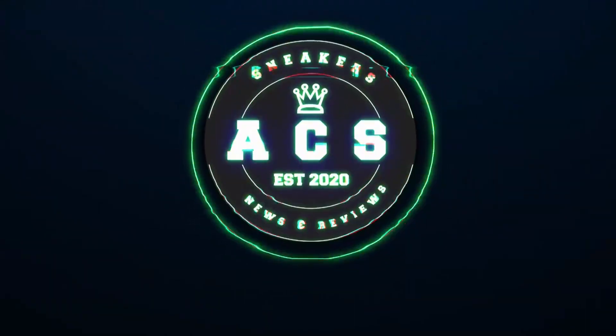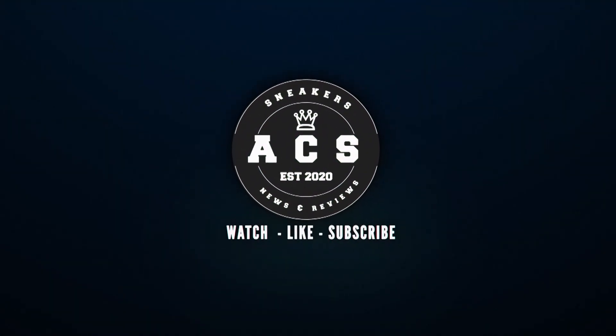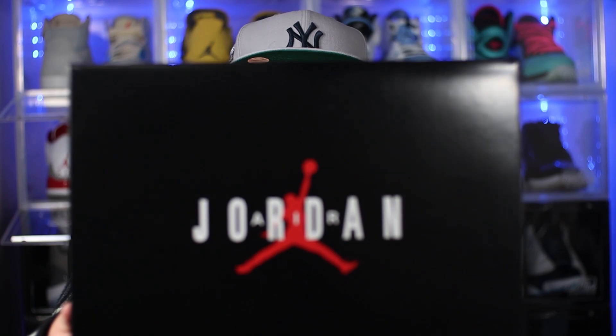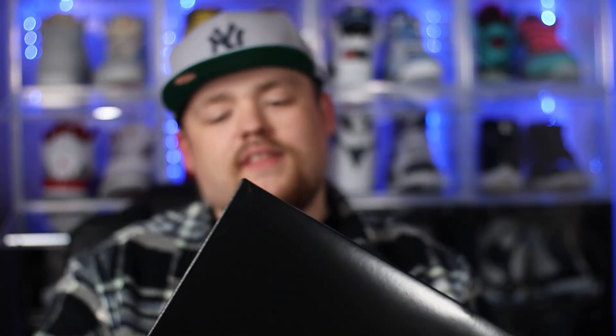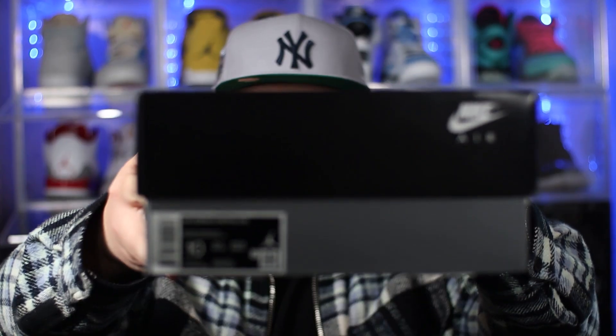To kick off this review, just like we always do, let's take a quick look at the packaging. The box itself is actually pretty standard — we do see this specific type of box with quite a few different Jordan releases. Across the front of the box we get that all-black color, and in the center we get that Jordan branding with the red Jumpman in there as well. The label reads: Jordan 11 Retro Low in the Black/Gym Red/White colorway.